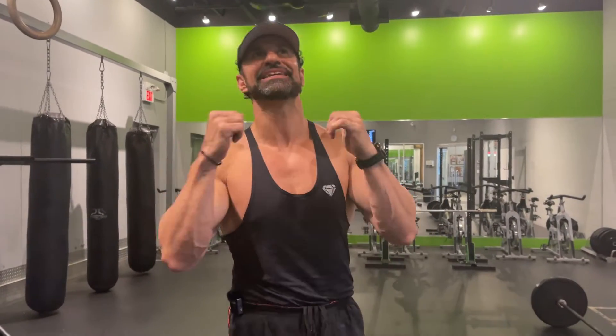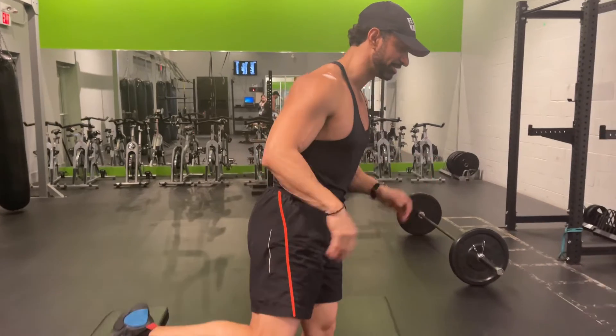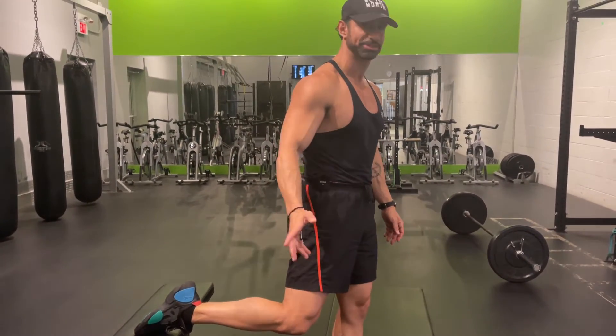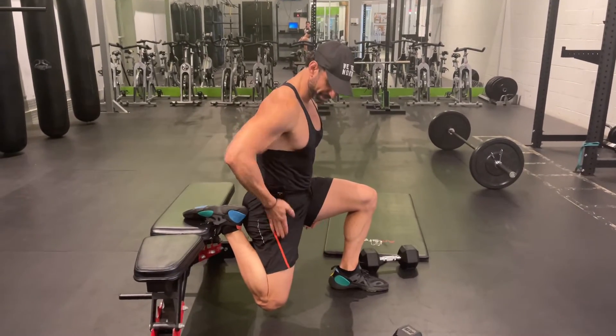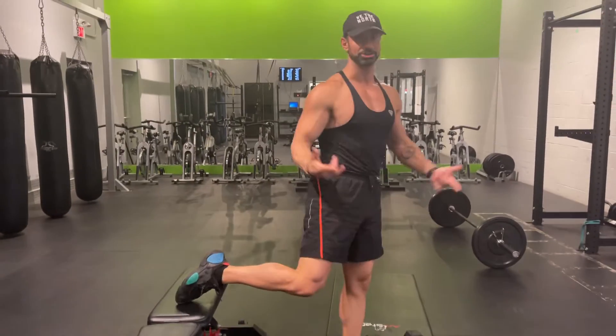Hey guys, I'm going to show you how to do an amazing exercise called the two dumbbell Bulgarian split squat. Now the first thing you want to do is make sure you can do this exercise on your own without any weight. So foot on a bench or a box or a step, slowly lower your body to this position where your knee is going to be straight, your chest is up, you got no issues with range of motion — you're good.